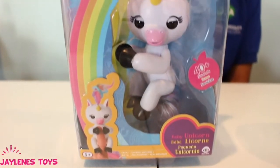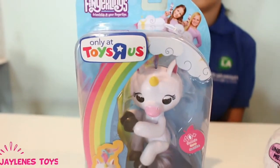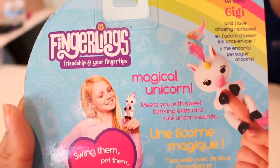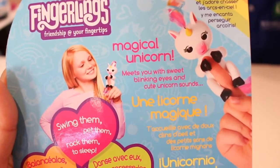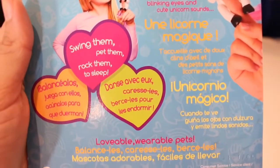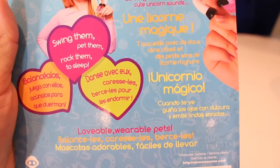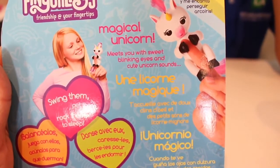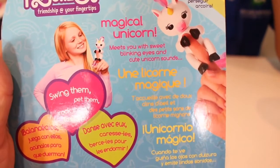Jaylene will be unboxing her and showing you what she is all about! The back says: My name is Gigi and I love chasing rainbows! She is a magical unicorn! You can swing them, pet them, rock them to sleep, as well as play with them! They are lovable, wearable pets that greet you with sweet blinking eyes and cute unicorn sounds!